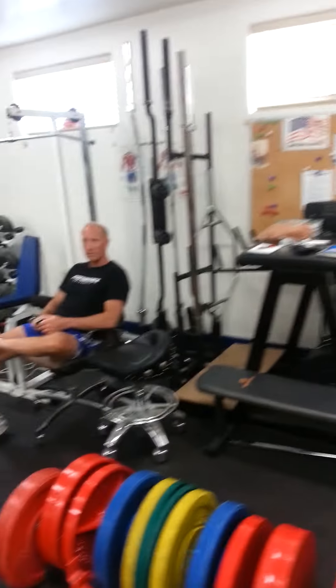This is my training facility — this is Gene's house. I train here with Charles Staley. There's Charles.